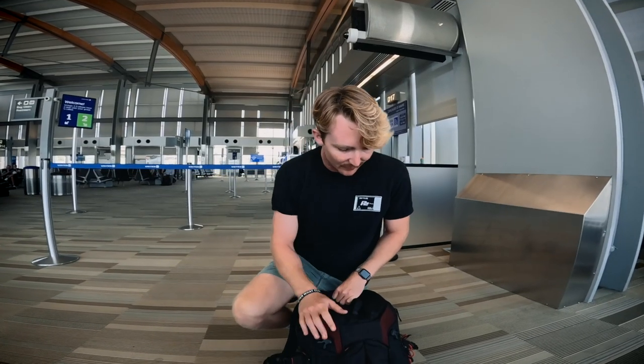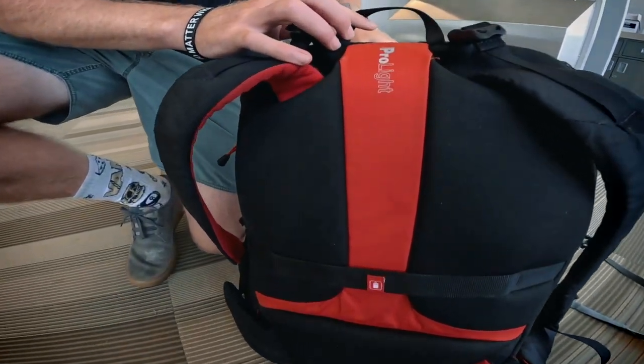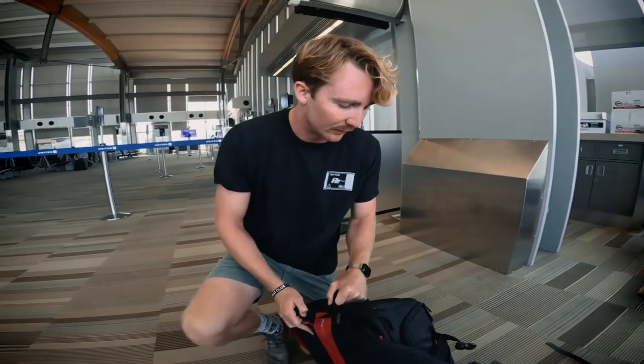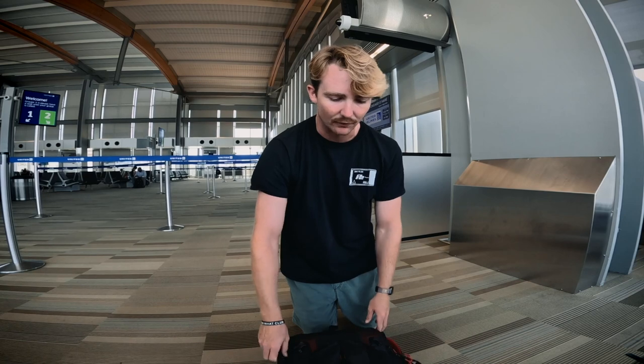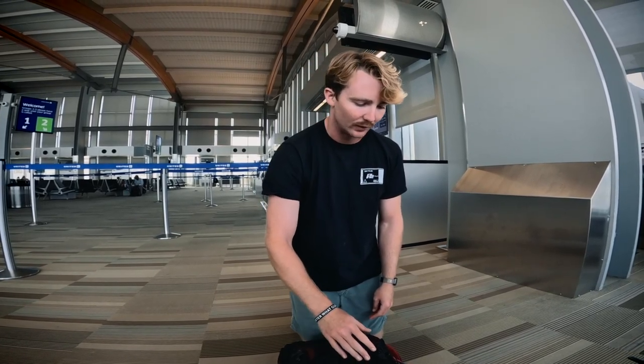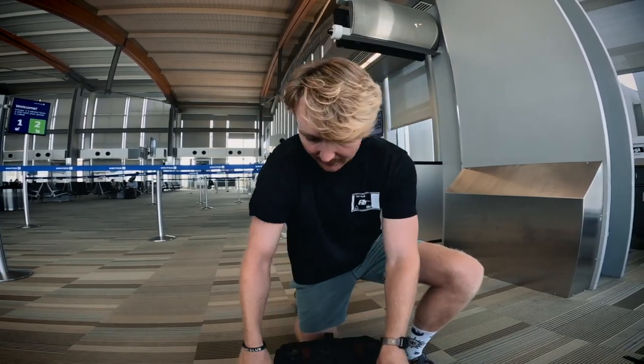Got a pretty beefy camera bag here — it's a Manfrotto Pro-Lite something. I'll try to find a link to it on Amazon, but it's always been a super nice bag. I recently changed my whole video setup. Before I had two really big old 3CCD sensor cameras, and one would fit in this bag and I had to carry a whole other bag. So I actually have three cameras in this bag right now, pretty much all the tech stuff I'm gonna need for the whole trip. Super stoked to consolidate the gear.